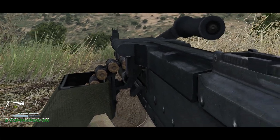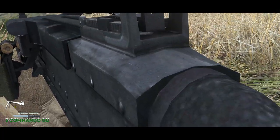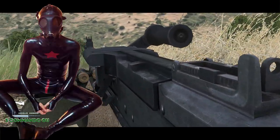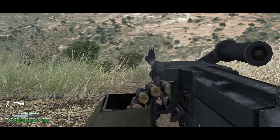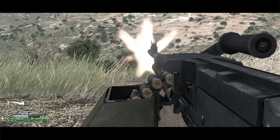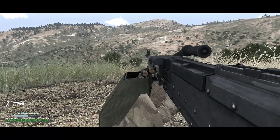Hello and welcome to another video in our series of Tell Me About, from me, Para of Three Commando. Today we're going to be looking at the Gimpy — not that type of Gimp — we're going to be looking at the General Purpose Machine Gun, or the British designation, which is called the L7A2.